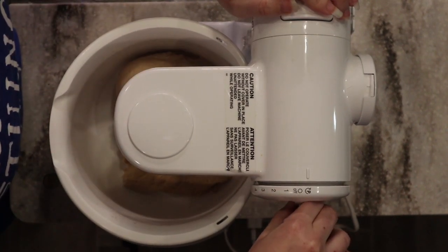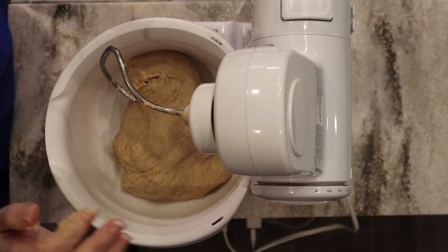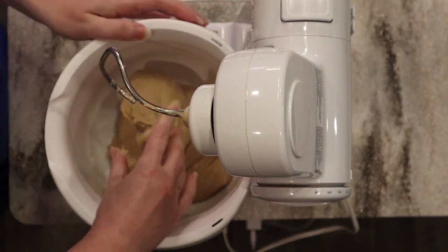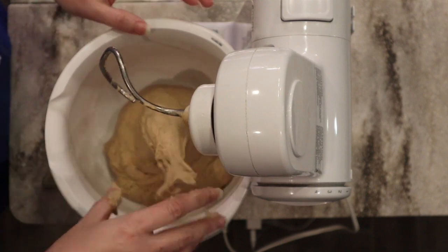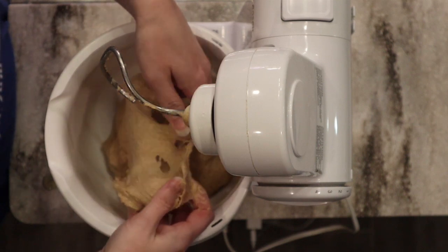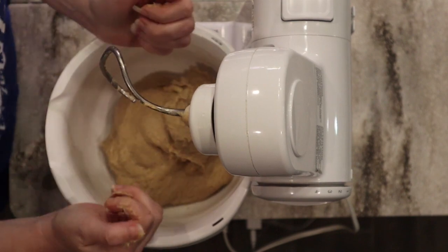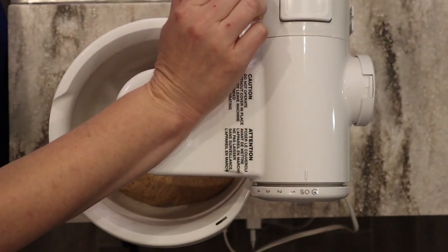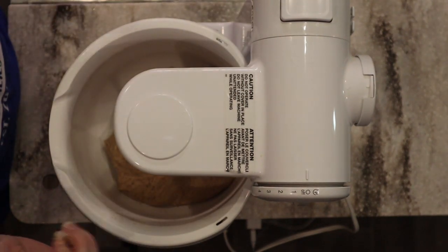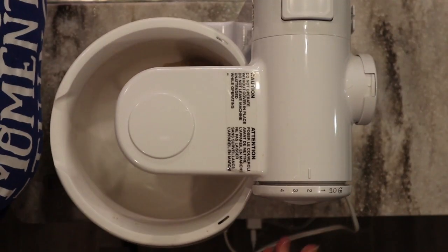At 15 minutes, it's okay to go longer than what your recipe tells you to knead — you really want to make sure you get the texture that you want. You can see the stretchiness; it's wanting to be ready but I'm still getting ripping. I'm going to let it go for another five minutes, for a total of 20 minutes of kneading. Always allow yourself time and try not to rush the process.